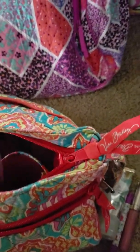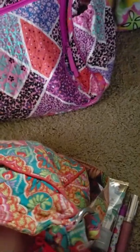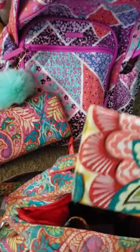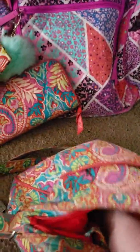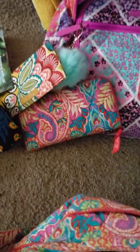Back to the book bag — I have my Vera Bradley pencil case in Hello Dahlia. In here I have all my nice pens for journaling and drawing: Staedtler pens, Macaron pens, and Mildliner highlighters that don't bleed — really great for highlighting in books. I also have a full-size eraser.